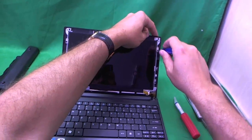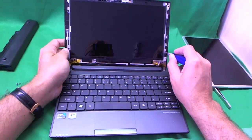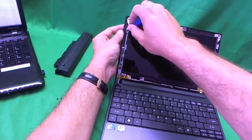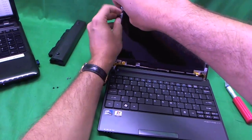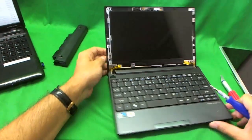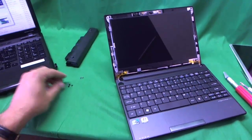We remove these four screws using our screwdriver. Make sure the screen is tilted back a little bit so that when all the screws are removed, it doesn't just fall forward on you. Once again, keep this set of screws in a different pile from the previous set. Four screws removed.